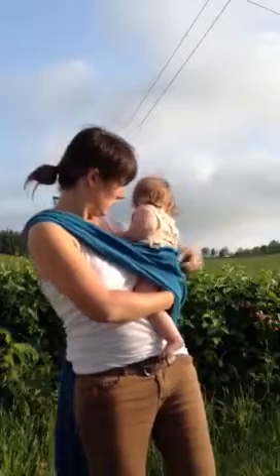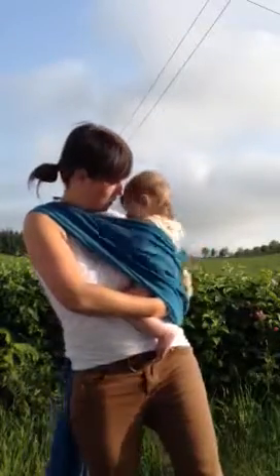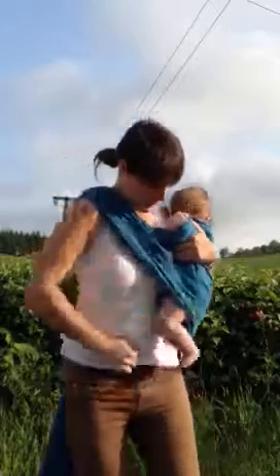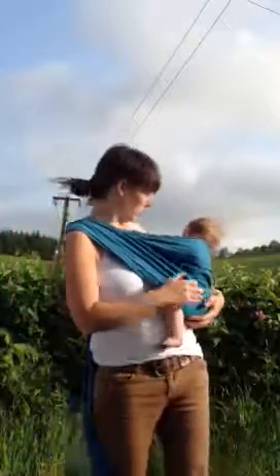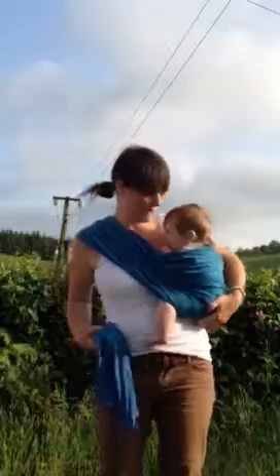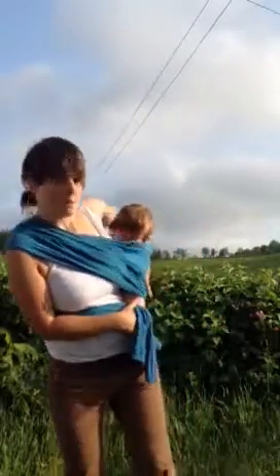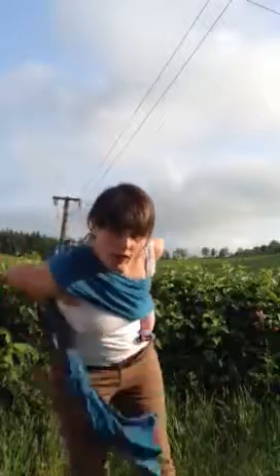Bring it up, over her arms, and down. So you're getting a really good deep seat, just like you would normally. Then next, what you do is you hip scoop around to get Baba into position on your back.